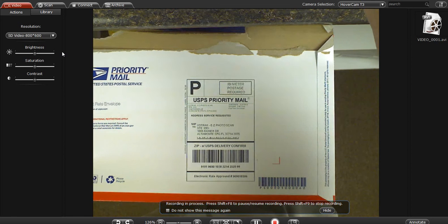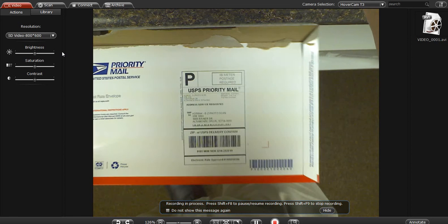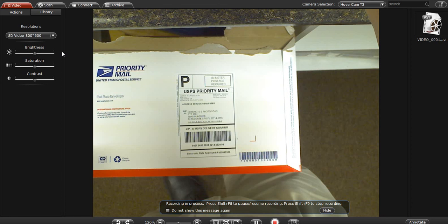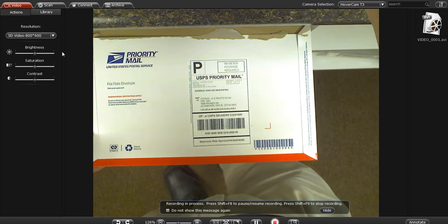Now the further away that it gets, the lower resolution you're going to have. But as you can see, I can get pretty far away and still be able to make out the text that's on the document.